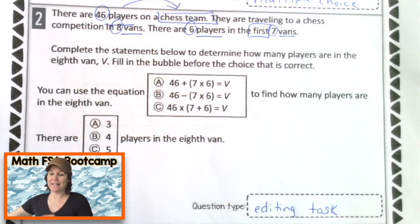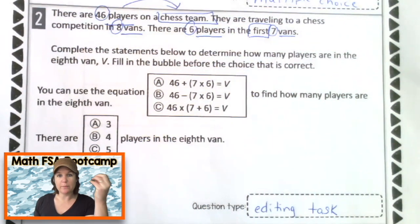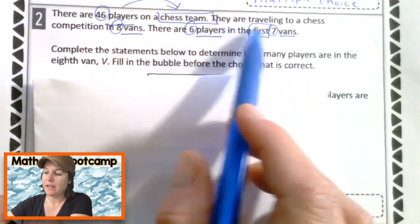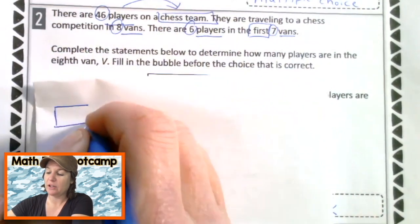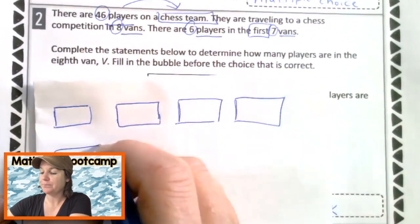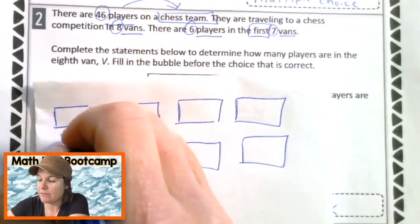Now that we have that, let's go ahead and start marking up our text and draw it out. 46 players on the chess team, traveling in eight vans. So let me go ahead and draw my vans — they look a lot like rectangles. Eight vans: one, two, three, four, five, six, seven, eight. Each one of those is a van.